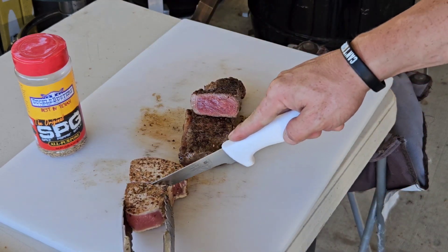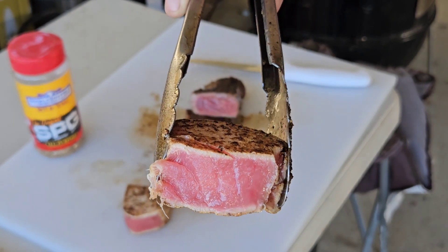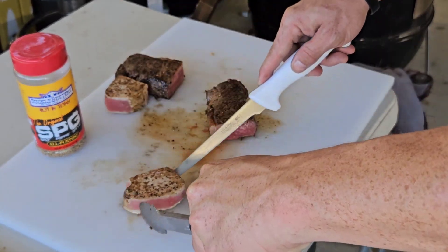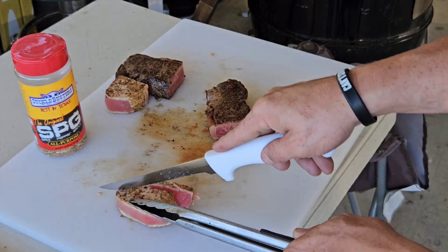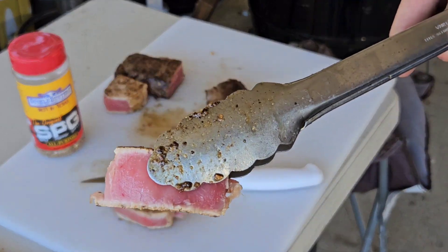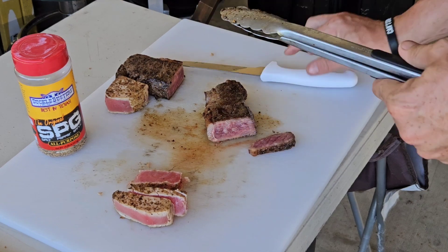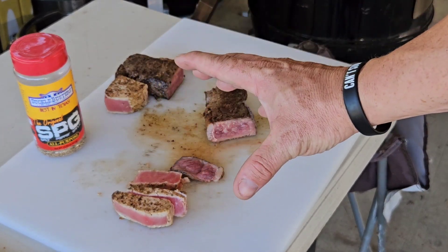Let's cut right down the middle — I can already tell it's cooked perfect for me. That is a win every single time. We're over at my friend Blake's house, so we're going to be sharing some of this good grub today. Let's get some slices — oh yeah, it is cutting like butter. Beautiful pink inside. Everybody knows how they like their tuna, but this is exactly how I like mine. Look at the steak — that fat rendered perfectly, the knife went right through with no effort at all.